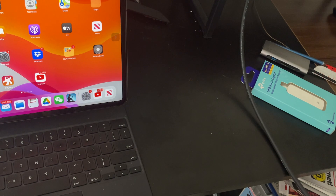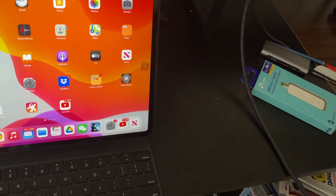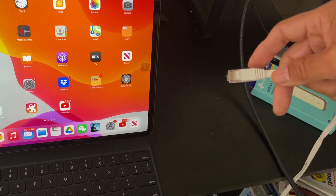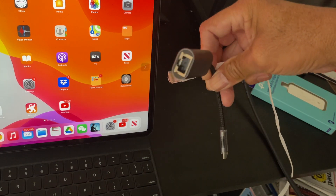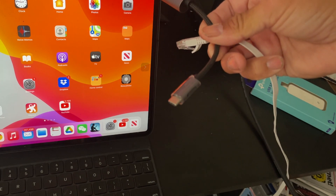Have you ever wondered how to get an Ethernet connection to something like an iPad Pro? Well, here's the Ethernet connection. What you're going to need — this is almost a two-step deal, which is the easiest thing in the world — you need an adapter. It's something like this: it has the Ethernet port on one end and USB-C on the other.